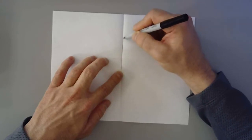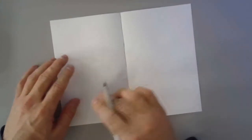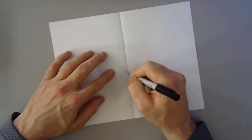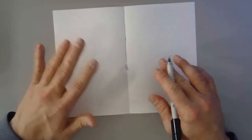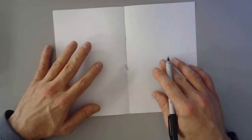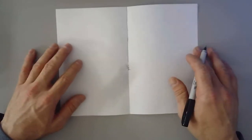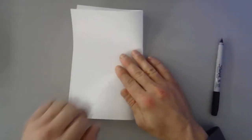And you can see we have two parts here. So this is one part, and that makes one half. Now we're going to fold that back up, the way it was.